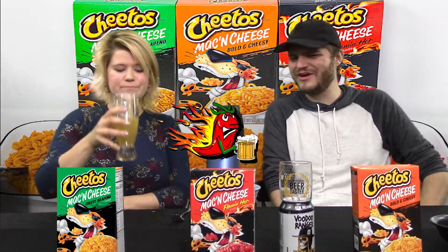If I were to rank them: Jalapeno, Flamin' Hot, Regular — and I agree. All in all, I think these are pretty good. I know we ranked this last, but I wouldn't be unhappy with this. I'd be fine with that.